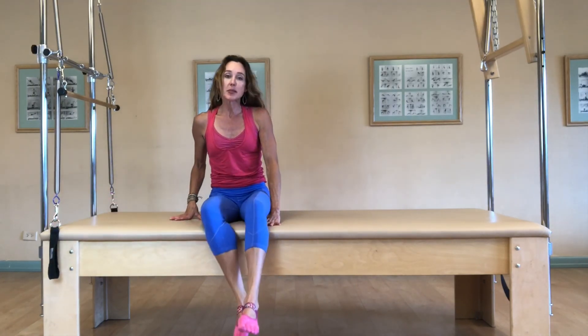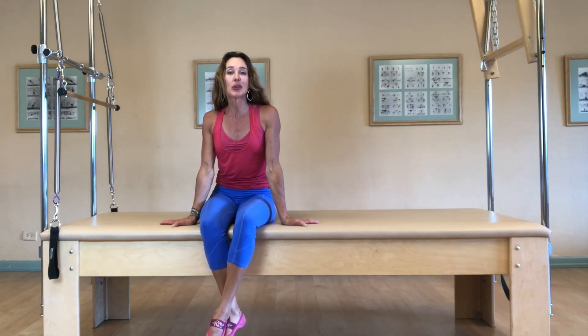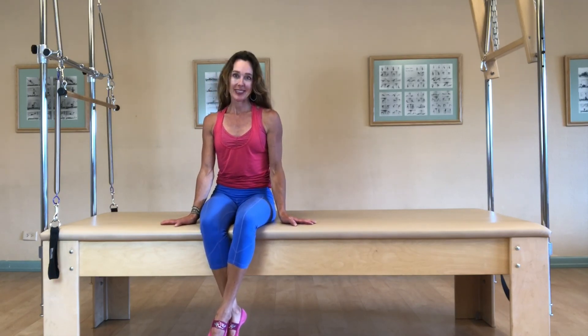So thanks for taking a look at roll downs and the parallels between the Pilates mat work and Pilates studio apparatus work. I look forward to seeing you soon.